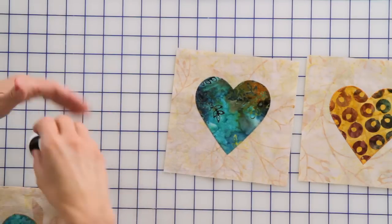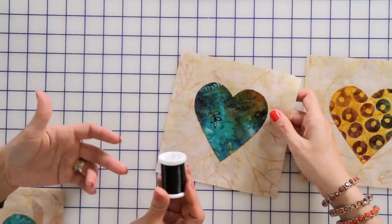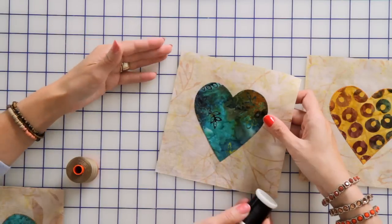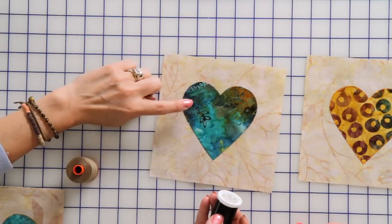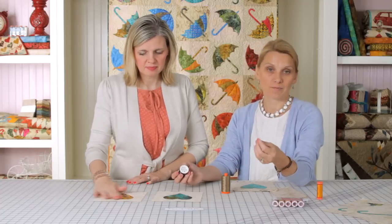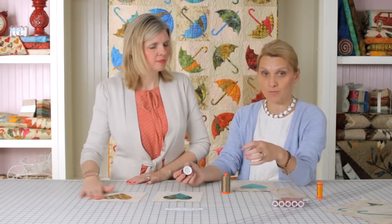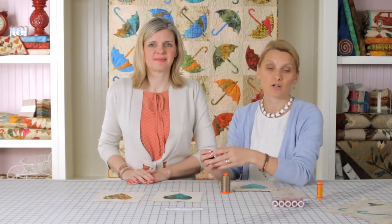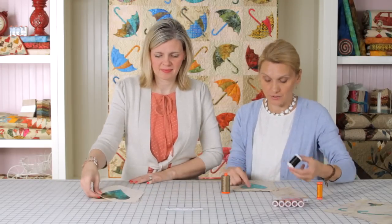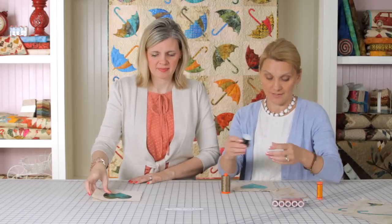This nylon invisible thread — it's the smoky one — looks almost like a hair, it's very invisible. It works great with natural colors. If you want to work with pastels, 1930s reproduction fabrics, or brights, I recommend the milky or lighter version. For batiks and darker colors, I like to use the smoky one.